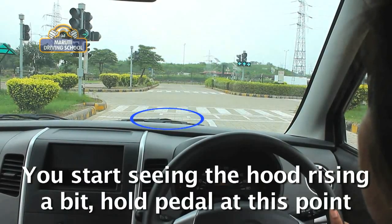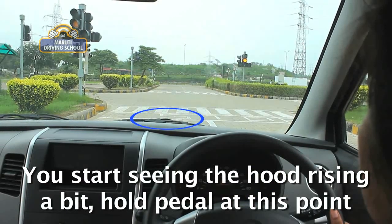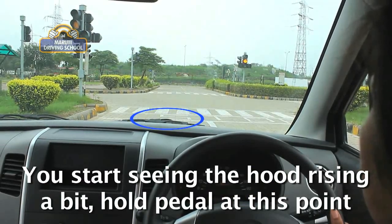At this point, you will observe the engine sound changes and the bonnet starts rising a bit. Hold the pedal at this point — you are ready to move. Practice bringing the vehicle to this position instantly.